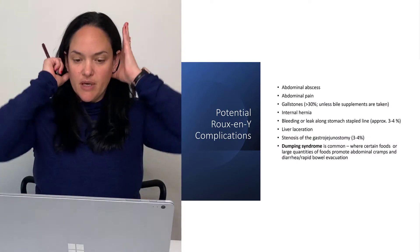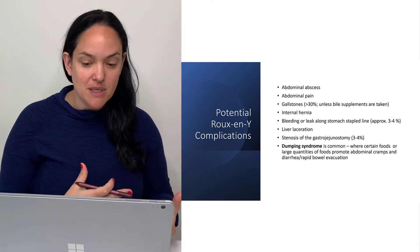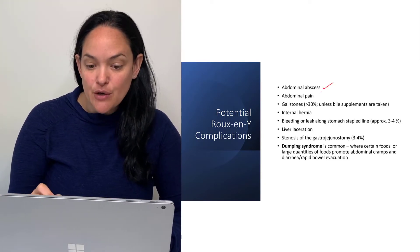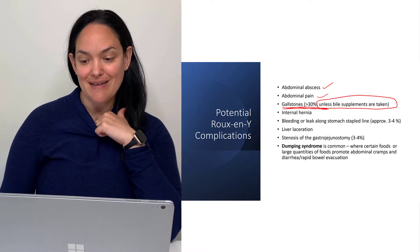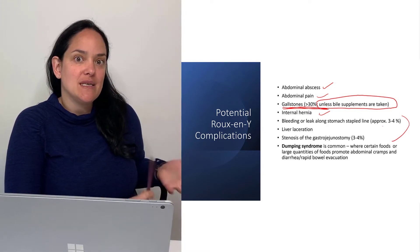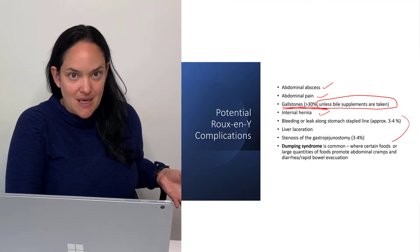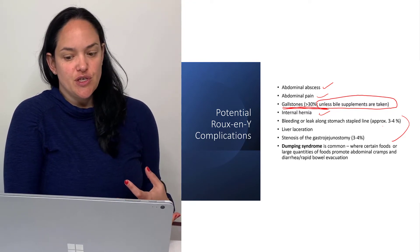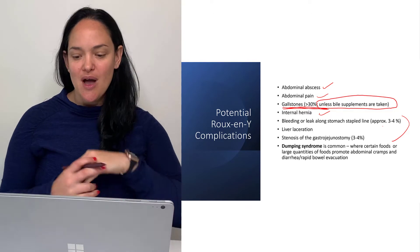There are some potential complications. Every time we open up the body — even laparoscopically, which is how it's typically done — there are potentials for infection. Abdominal abscesses can occur, abdominal pain, gallstones can often occur as well unless bile supplements are taken, and it can lead to intestinal hernia. Something quite common in certain types of bariatric surgery is dumping syndrome, where someone has to rush to the washroom quickly due to diarrhea or rapid bowel evacuation.